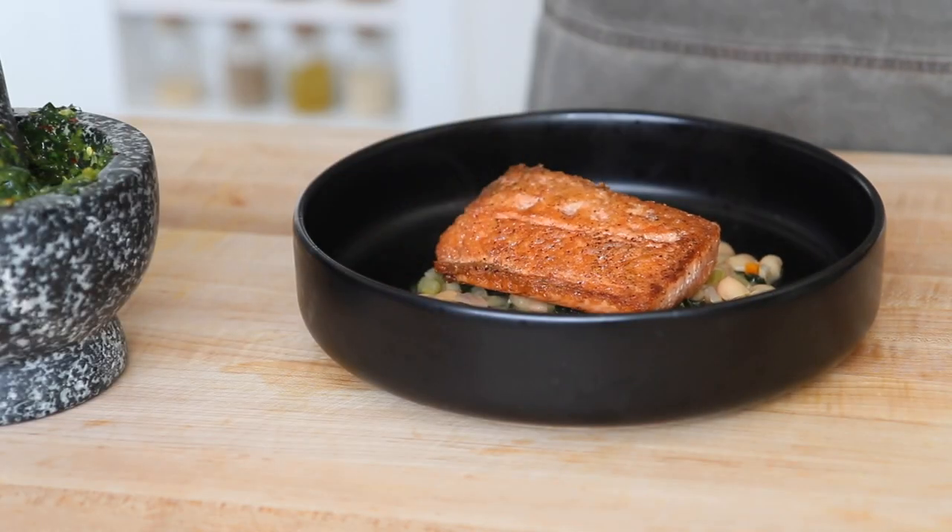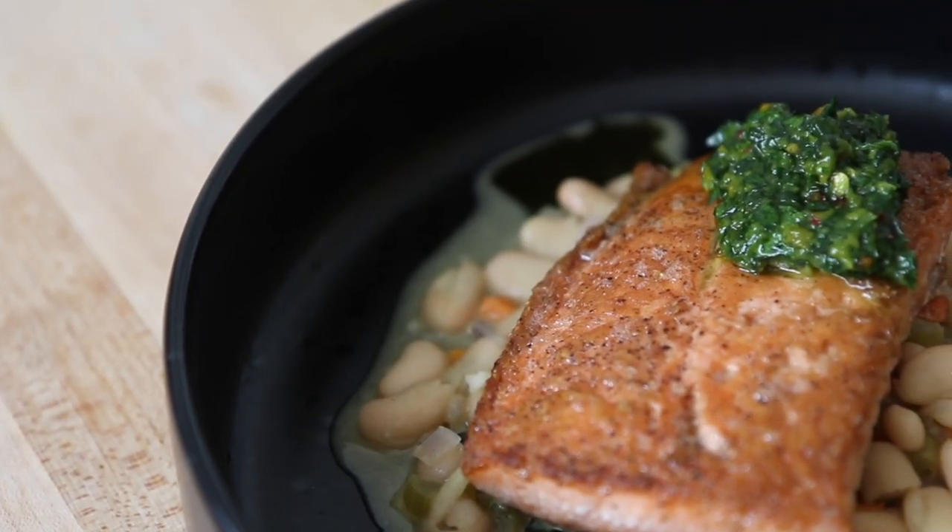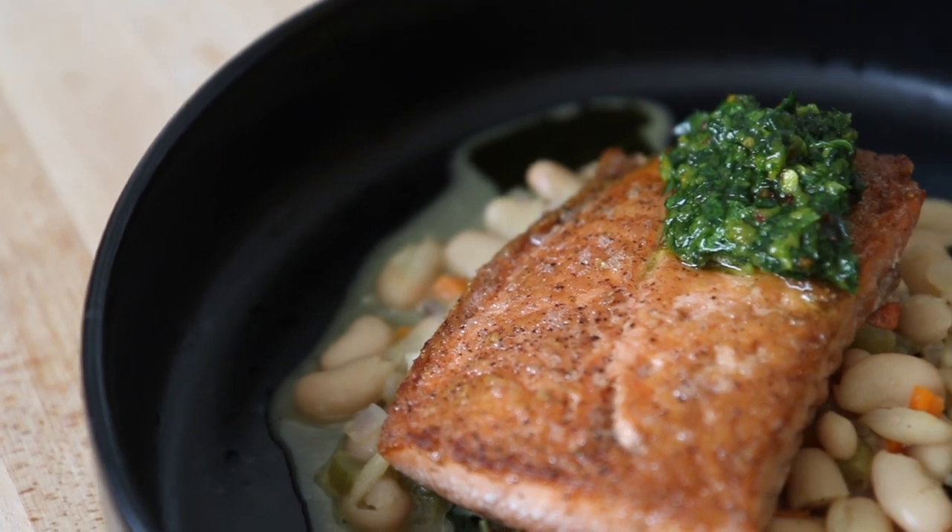I hope you enjoyed this quick and simple salmon dinner in 20 minutes. Don't forget to subscribe and hit the like button and leave me a comment and let me know how you like your salmon cooked. Thanks for watching and see you next time.